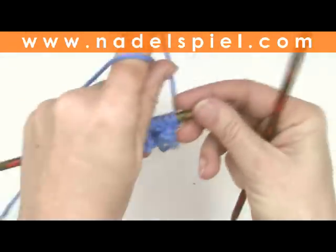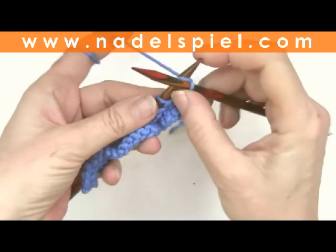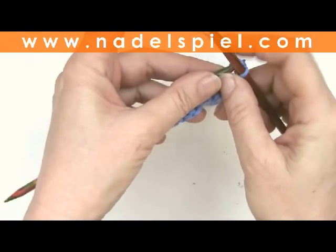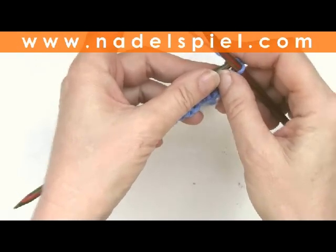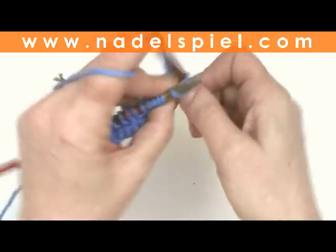Today I'll show you a honeycomb brioche stitch, which is knit easily, consisting of four rows only. Actually it's only two different rows being offset once.